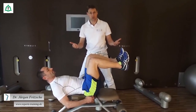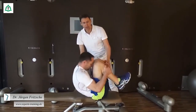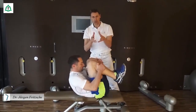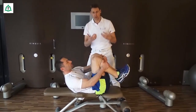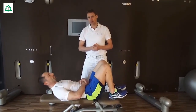Am Schluss kommt sozusagen die Belohnung: Sie dürfen sich jetzt richtig klein machen, Kopf geht auf die Brust, Kniegelenke werden nach oben gezogen und jetzt schaukeln Sie ein kleines bisschen aus. Dadurch wird der Rücken hinten gedehnt, sodass die Muskeln, die verspannt sind, entlastet werden. Und vorne wird die Bauchmuskulatur durch die anderen Übungskomplexe, die wir Ihnen vorhin gezeigt haben, gekräftigt.